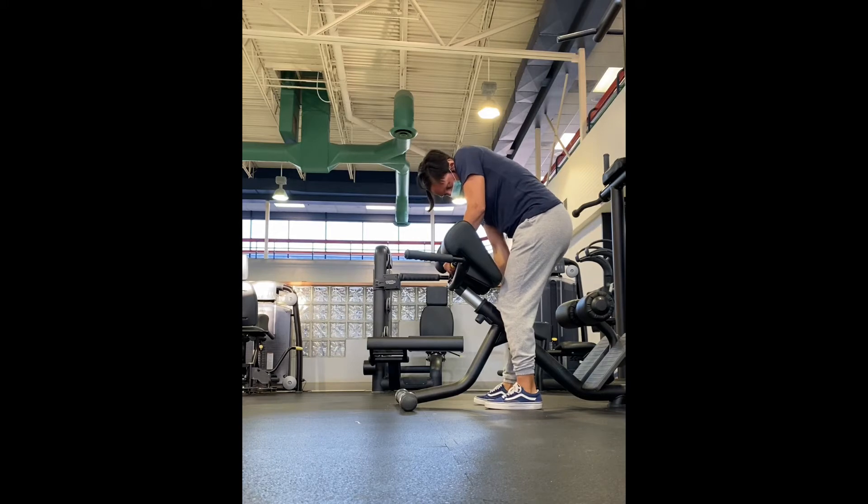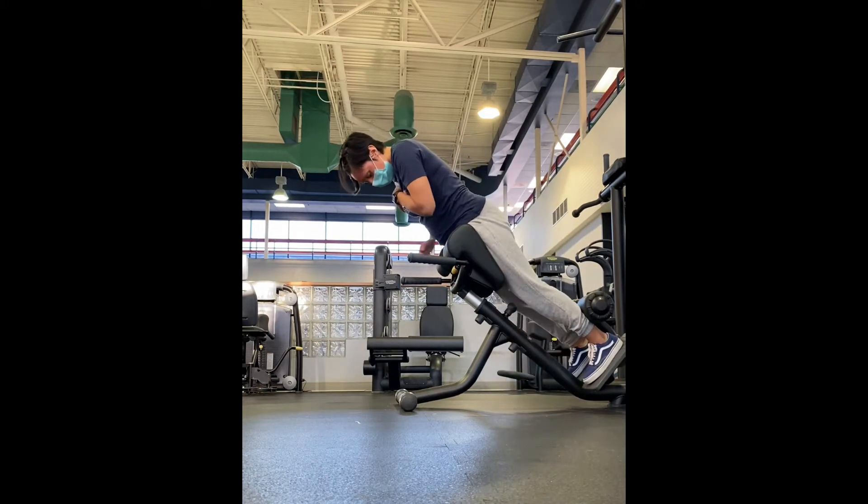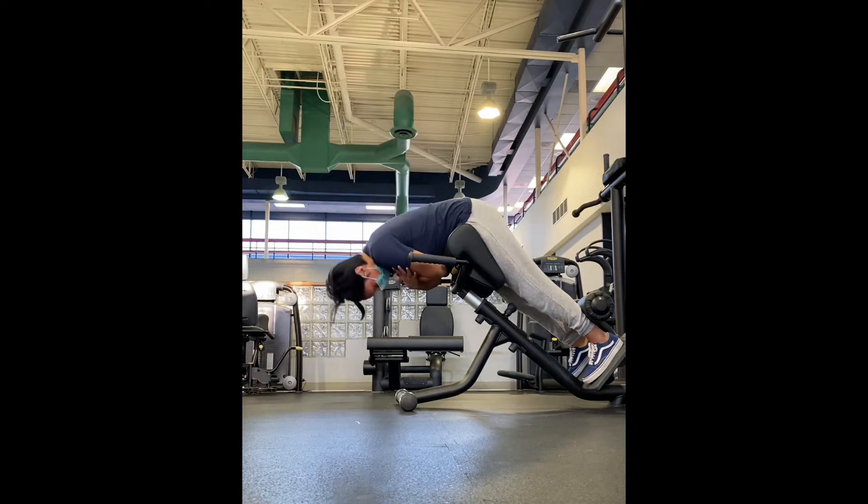From there, you're going to go ahead and get your feet locked in. As you do this movement, you're breathing in as you go down and then breathing out as you come up.